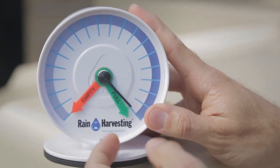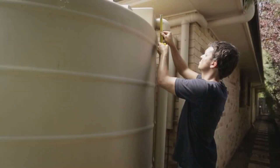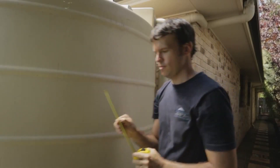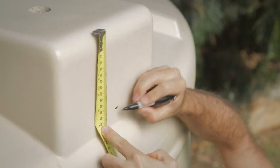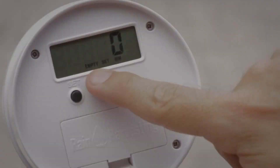Move the green full indicator to where the black water level indicator is pointing. If the overflow outlet is not near the installation site, you can measure down from a known common point on the tank and mark it for easy install. The LCD is now showing 'empty', indicating it should be set now.